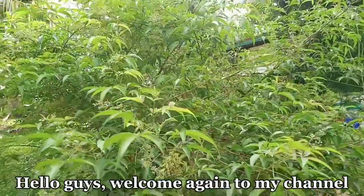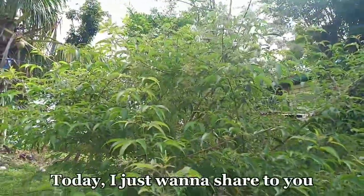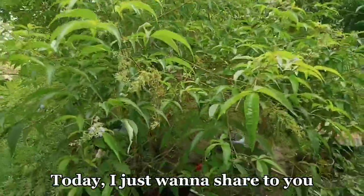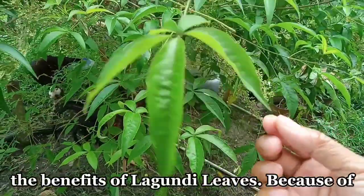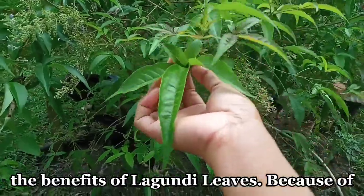Hello guys! Good morning! Ngayon guys ay may gagawin ako sa Lagundi leaves dahil ako ay inuubo. Gagawa ako ng Lagundi tea.